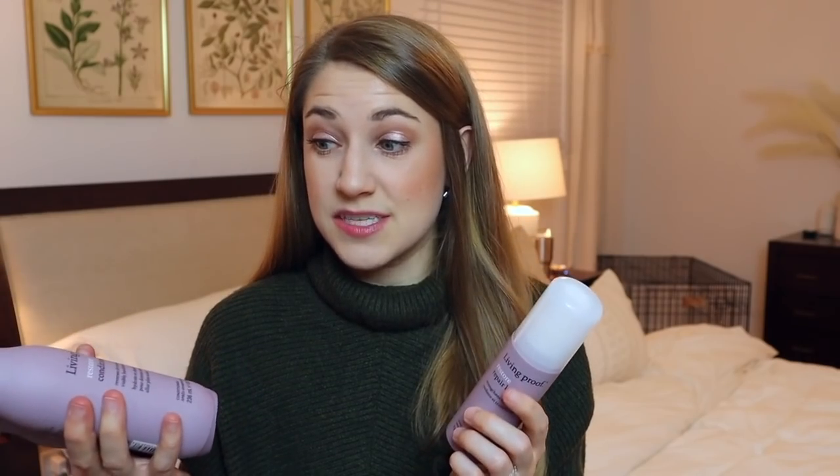I've had this before and absolutely loved it. If you're somebody that uses hot tools at all — blow drying, curling, straightening — you need to be using something like this. Not all leave-in conditioners are heat protectants, so keep that in mind. Living Proof is one of my favorite hair care brands. All their products smell so good and high quality, like you just stepped out of the salon. I got this three-pack for about $19.